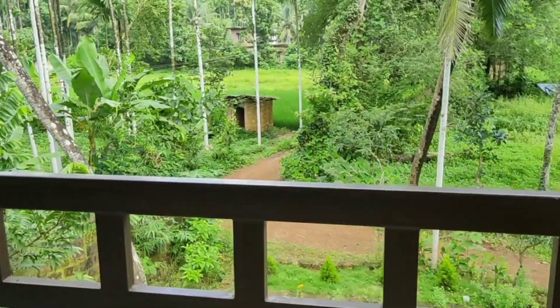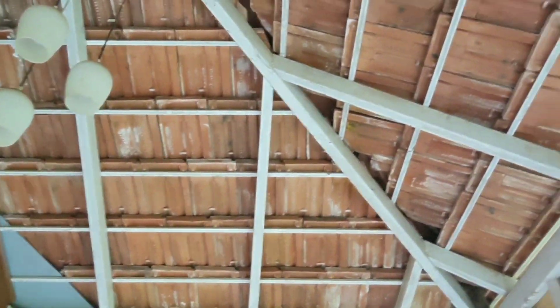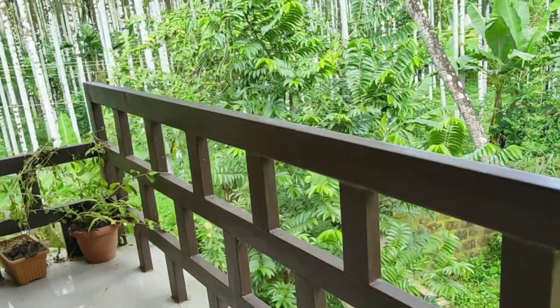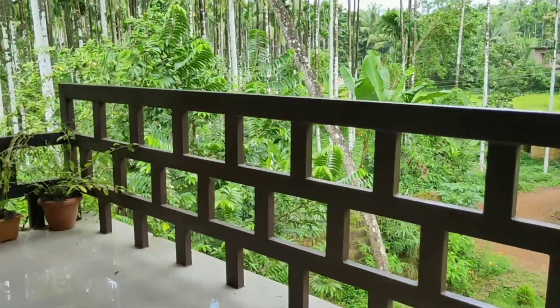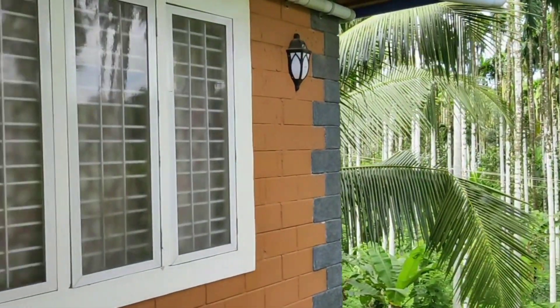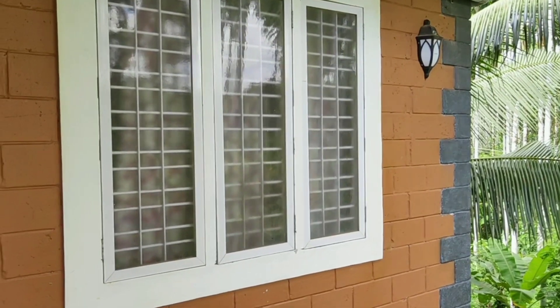The other floor. The rectangular pipe. This is the roof. The new material. The new interior.